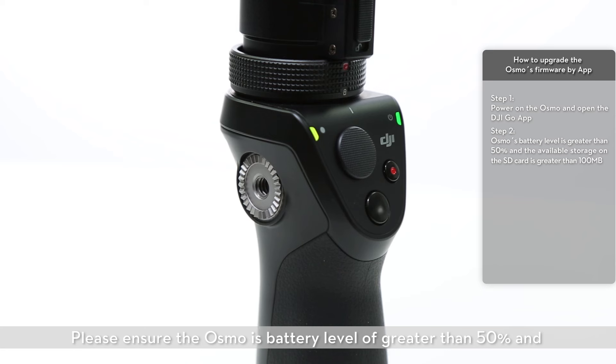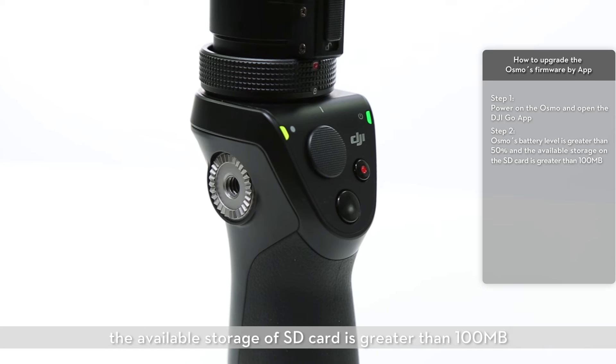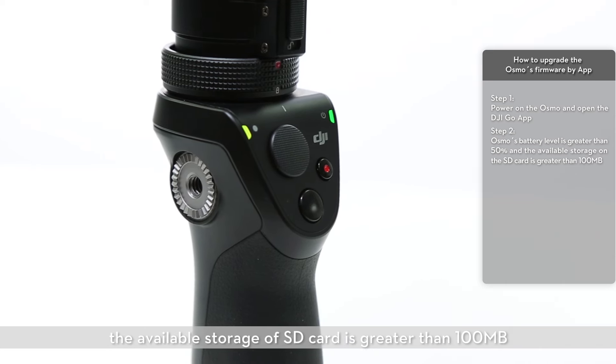Please ensure the Osmo's battery level is greater than 50% and the available storage on the SD card is greater than 100 megabytes.